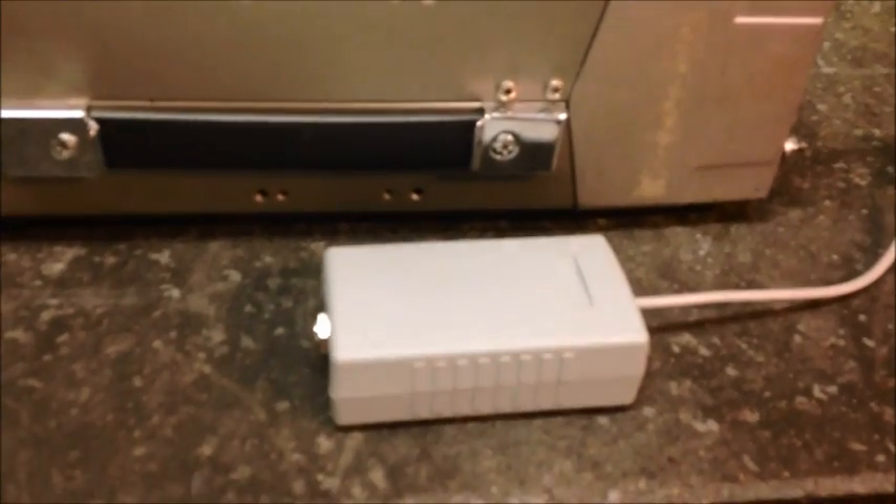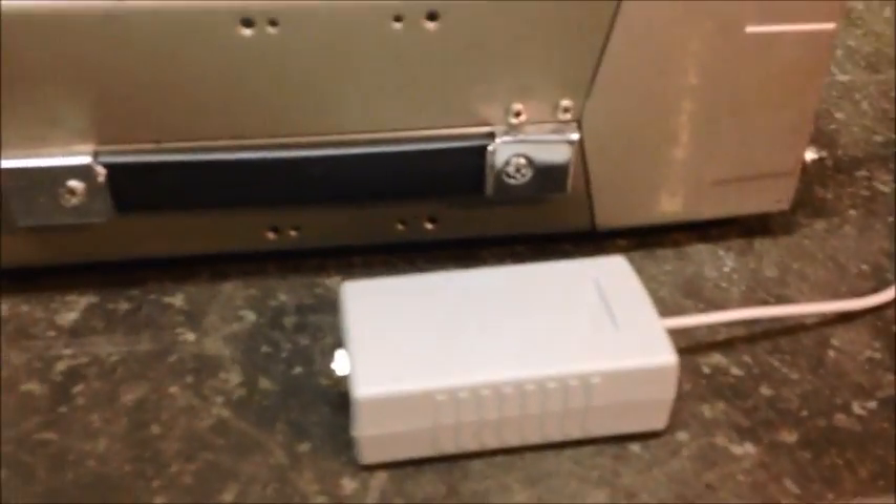Hey guys, got a new piece of equipment here. I've been getting a lot of requests for this, so I've been building them, but I've never really made a true video on it.